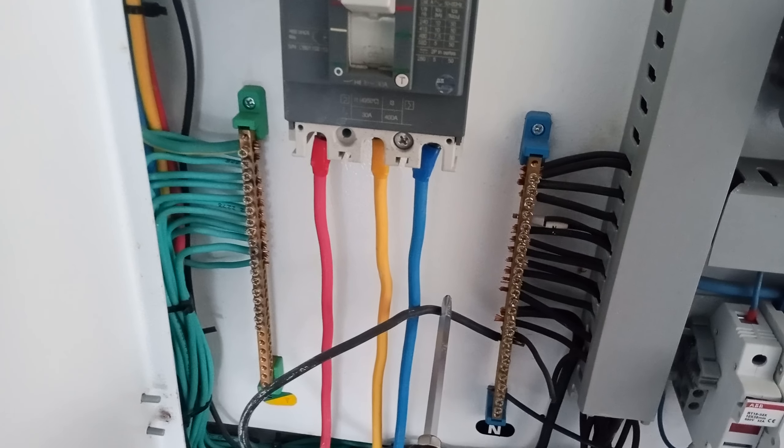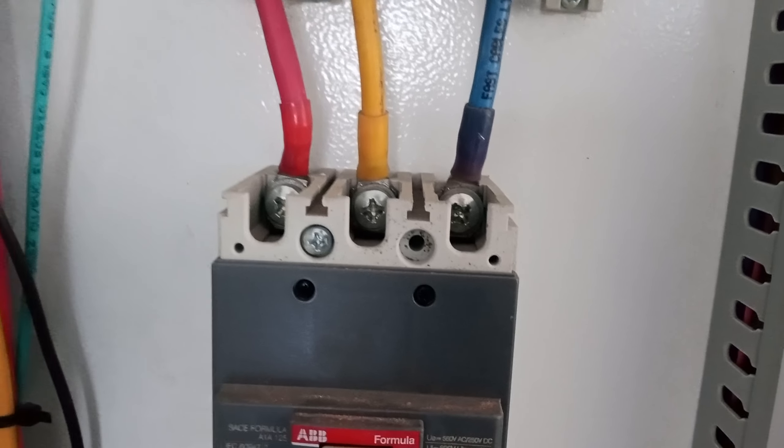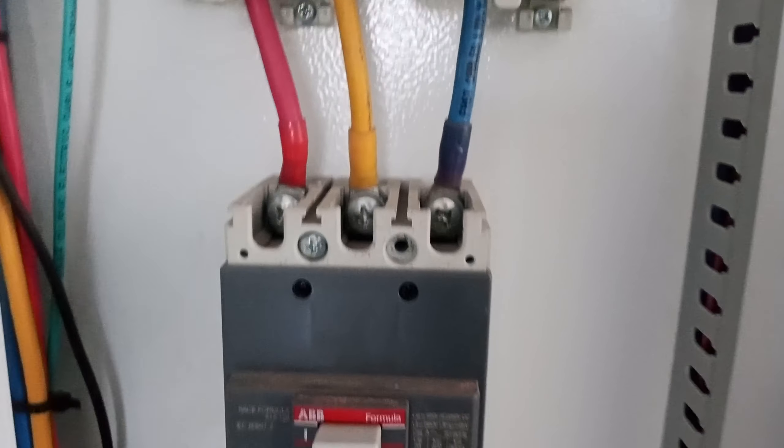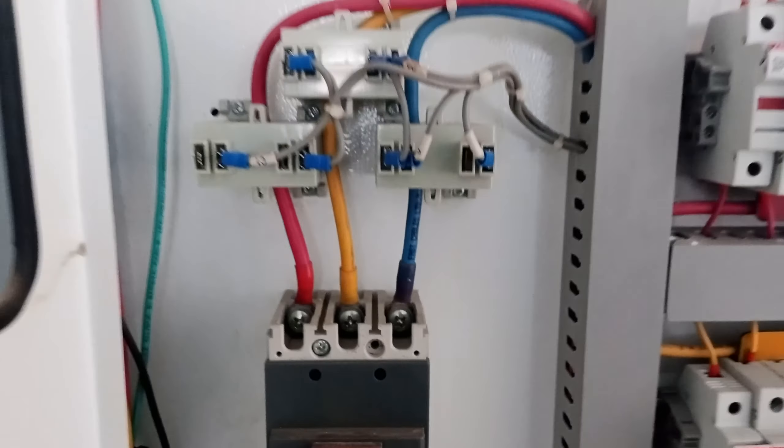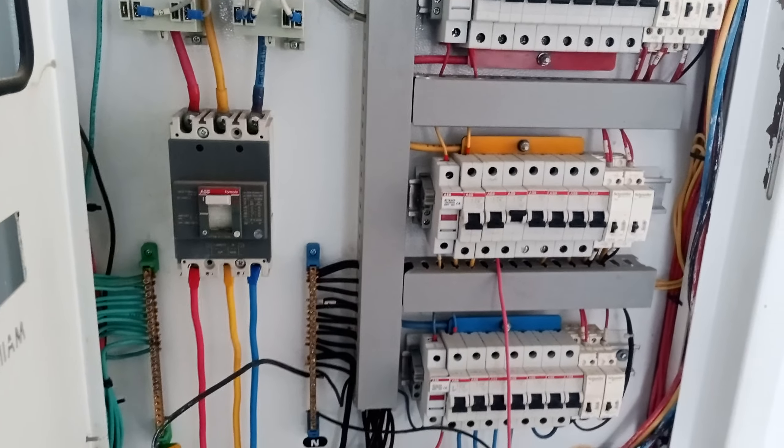You connect your earth on the earth link — this is supply coming from the electric supply and we connect our earth link here. Three phases go here and we get our output from these three output terminals using thimbles. This is the basic knowledge of how to work on a three-phase circuit breaker.